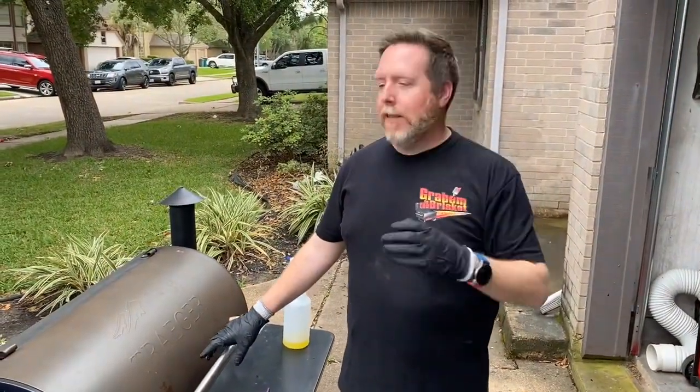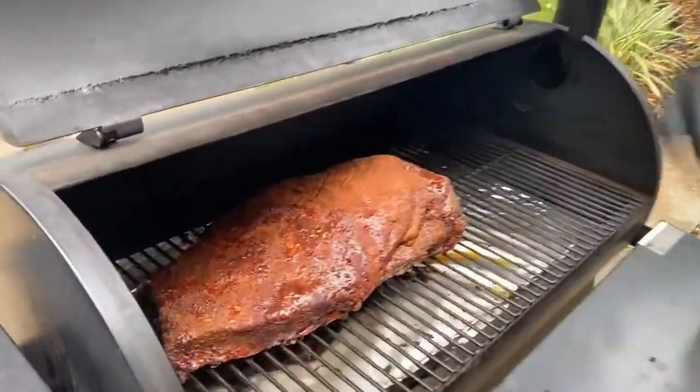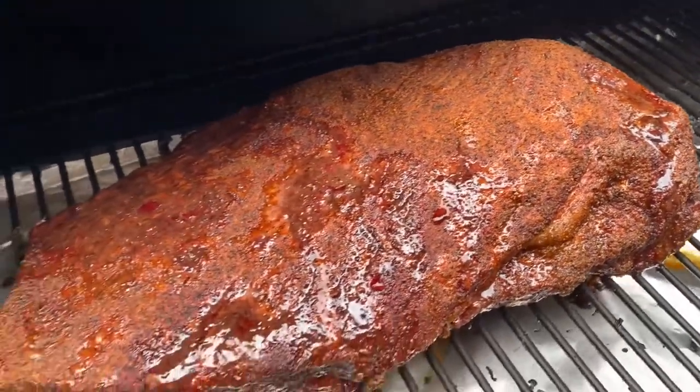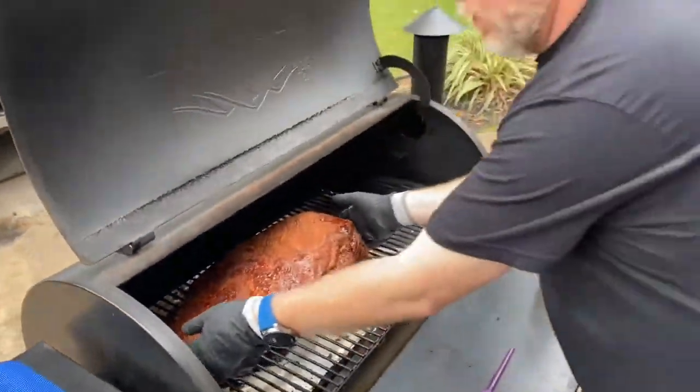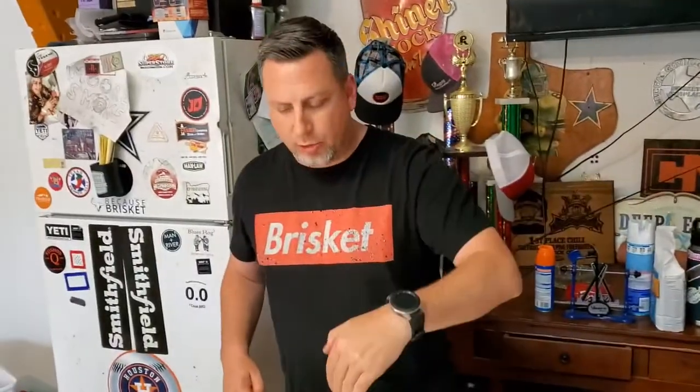We've hit the time to wrap the brisket up. Nice color, bark is setting up a little bit. The brisket's got some good color to it — normally it might take a little bit longer, but today is getting short and we're ready to eat, so we've got to speed this process up.